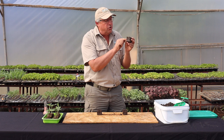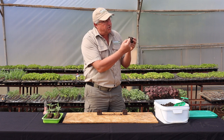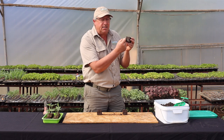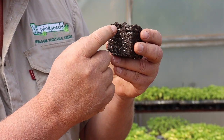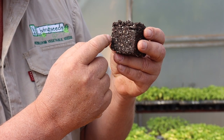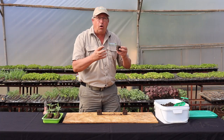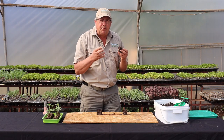Every time a root approaches the outside of the block, it encounters air, and the root turns itself back into the block, and this sews up the block, making the block hold together exceptionally well.